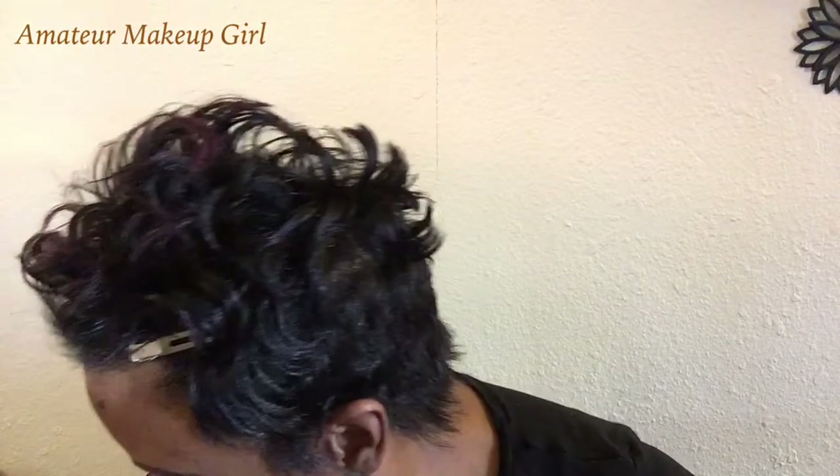It is on the new palette by Kat Von D - the Pastel Goth one. I just decided to have some makeup playtime today, I thought why not. So the two palettes you'll need for today are her Shade and Light Eye and Pastel Goth one. I'm going to pull from both of those palettes.